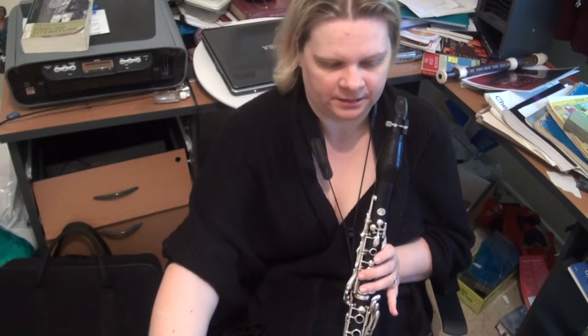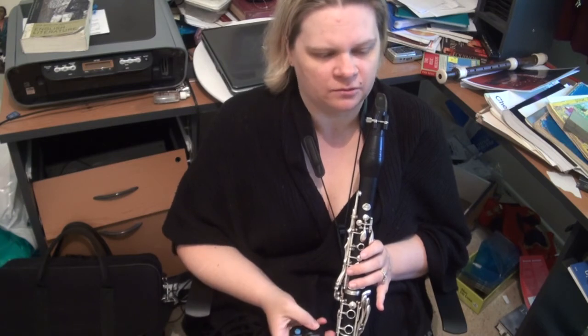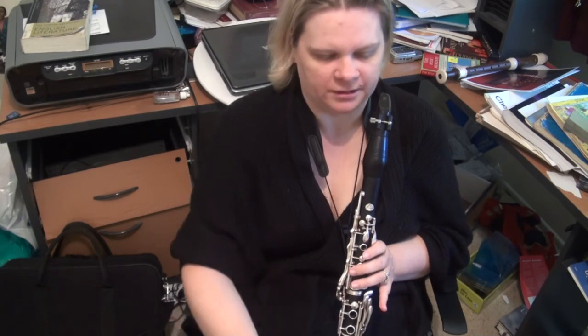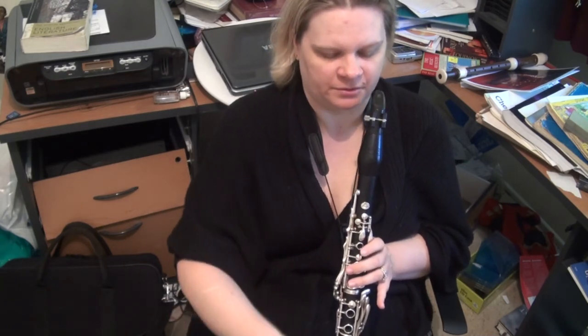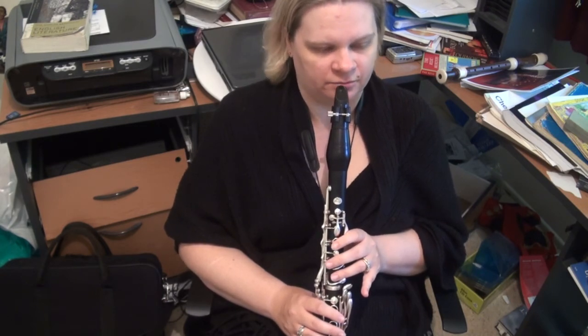Let's play through the piece and I'll point out any technical difficulties as they come up. It rocks along at 104 — I'll take it a bit slower than that, about 92, just for the purposes of the read-through. And then I'll do a full performance of it.